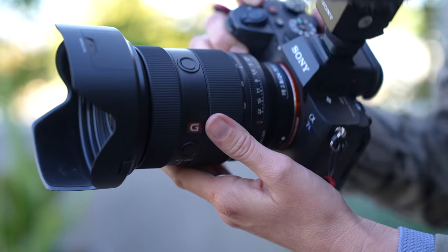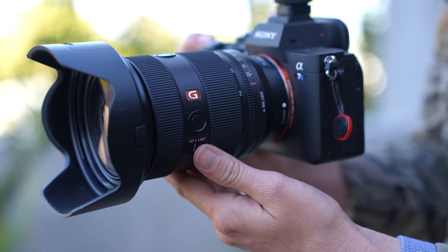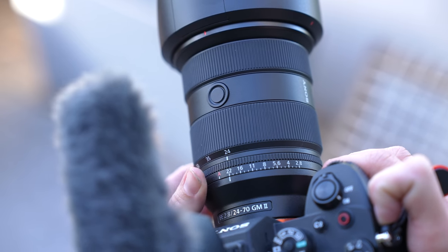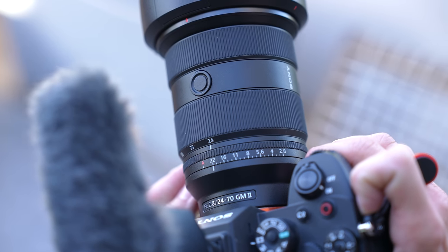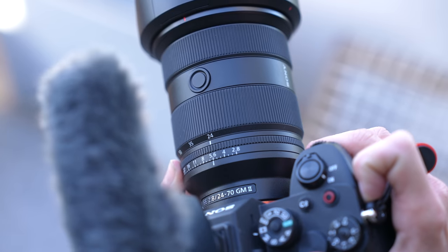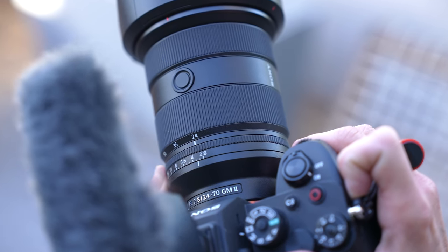Of course you have the autofocus-manual switch, that's always nice. But what's different about this lens is the aperture ring — I love having a physical aperture ring. It's also clickable, which is cool. And I believe it's the only zoom lens in this category that actually has an aperture ring, so that's a fun fact.